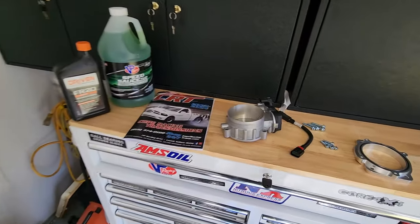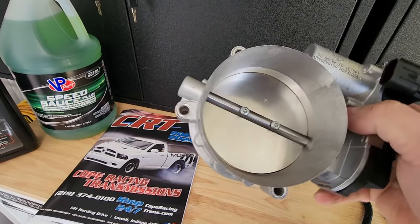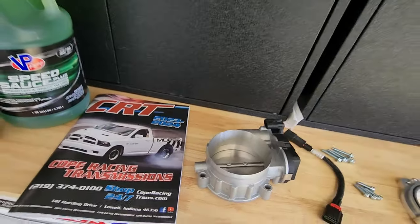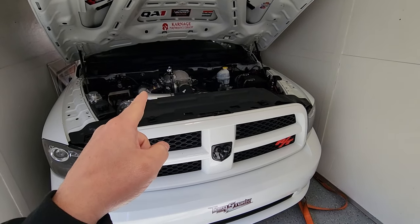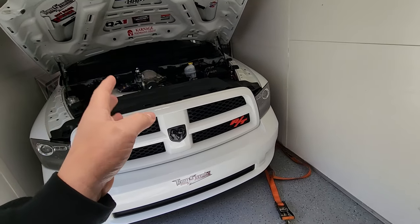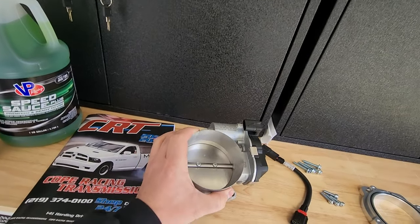FRP — Flying Ryan Performance — he sent us over a ported Hellcat throttle body. As you can see this thing is super thin. I believe the Hellcat throttle bodies are like 92 millimeter, whereas the original I want to say is 84 — could be wrong but it's somewhere in the low 80s. This throttle body can eat my original throttle body — let's just put it that way.